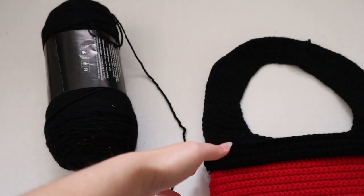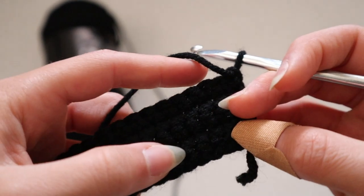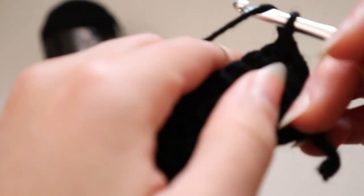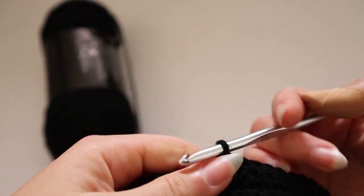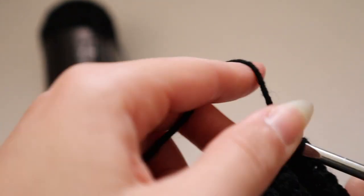I've completed my six rows of single crochet — it's the same size as the first one I made. Now we're going to make the sides of the project. I'm going to single crochet on just 10 of the stitches and go back and forth only on those 10. Chain one, go into the very first stitch of the new row, then go into only 10 stitches — one, two, three, four, five, six, seven, eight, nine, and ten.